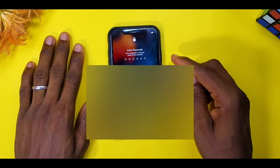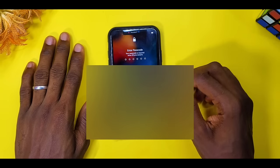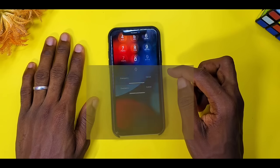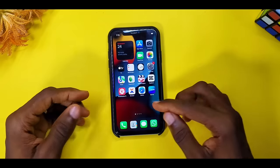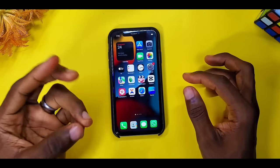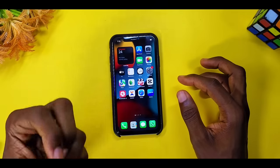Alright, now let's swipe up and enter my passcode and see if it's going to work this time around. I'm going to enter my passcode now. Voilà! You can see my iPhone 11 screen is now responding to touch.